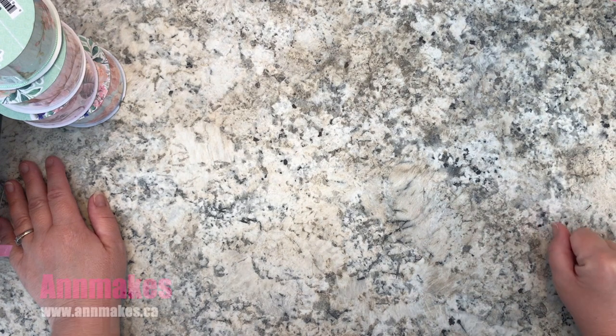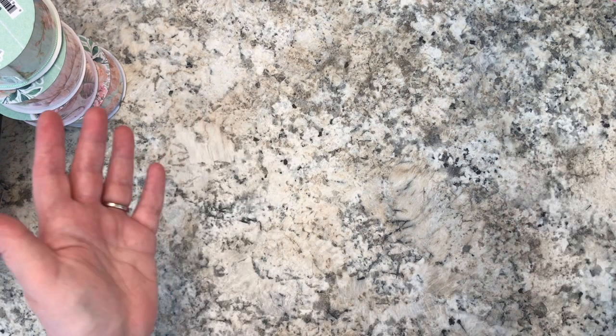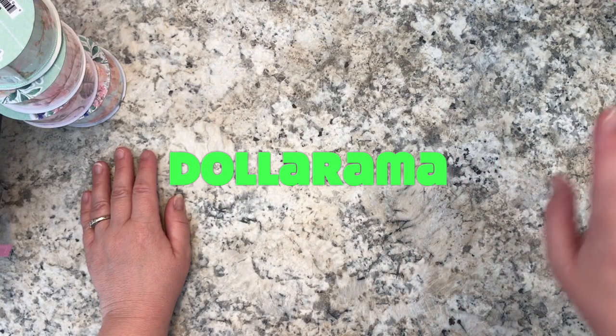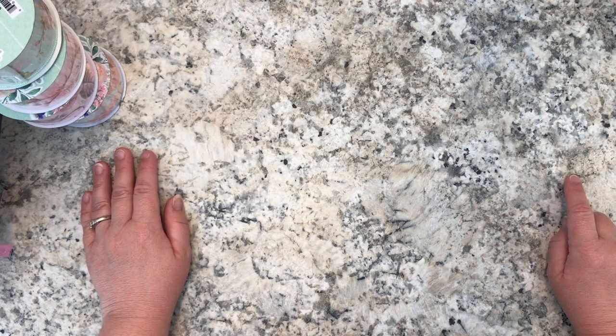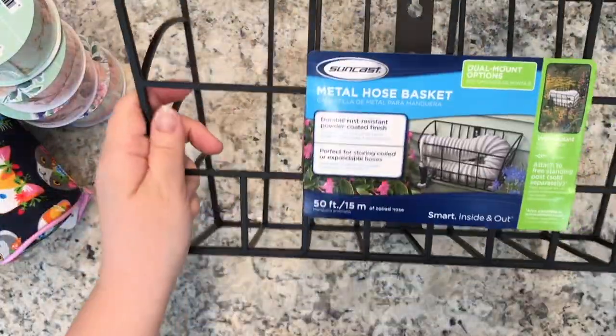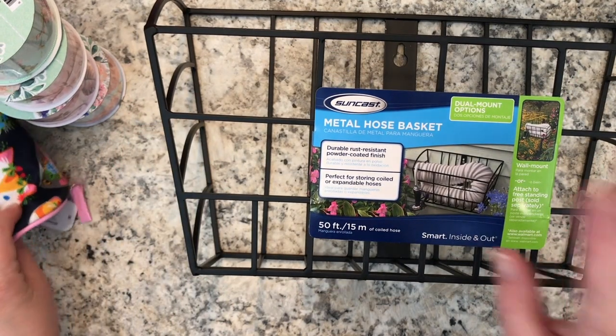Hi everyone, it's Anne here from Anne Makes. Welcome to my studio. Today I have a Dollarama haul to share with you. I'm off camera — I'm having some lighting issues this morning, so it's just easier to do it this way, and that's my story and I'm sticking to it.